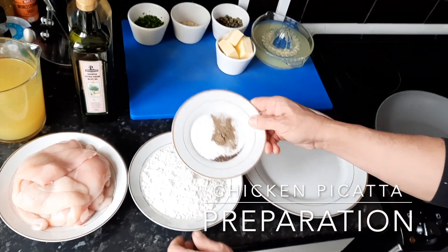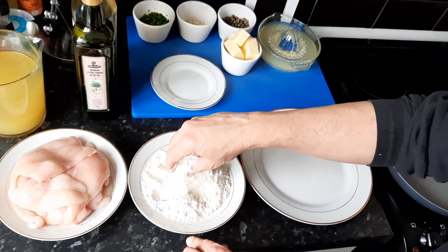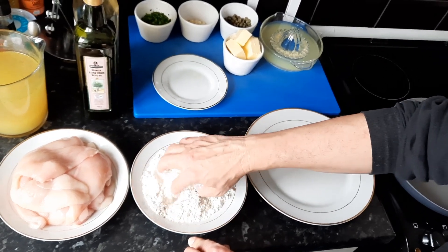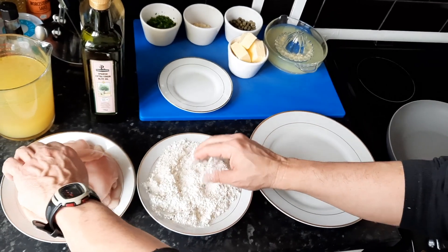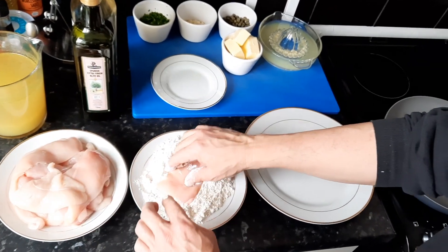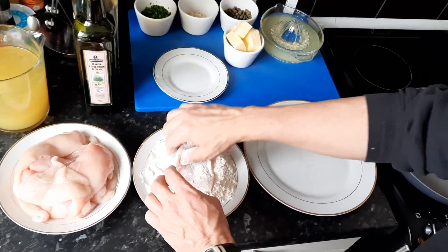The first thing we are going to do is add salt and pepper to the flour. Now we dip the chicken fillet or chunk into the flour one by one.